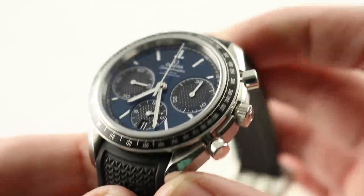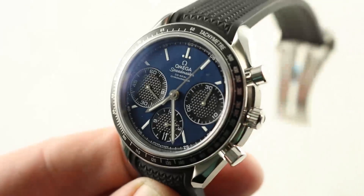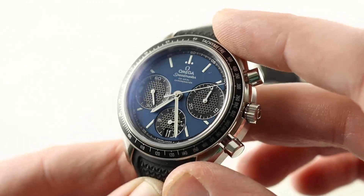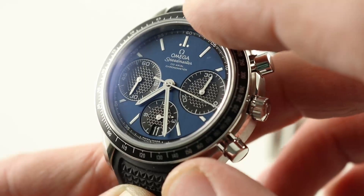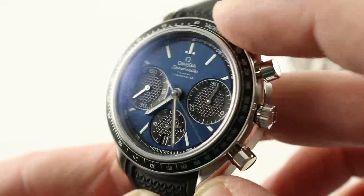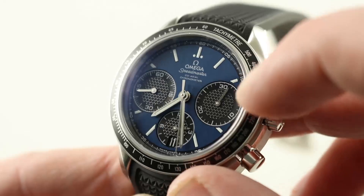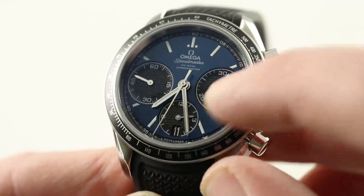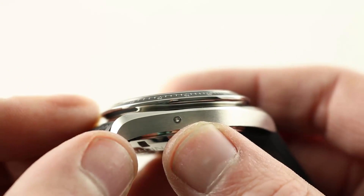There is a sloped tachymeter bezel, and since there are no units, you can decide whether you're gauging the speed of a high-performance vehicle over a standing kilometer or mile. Jumping into the dial, you can see it is remarkably reactive. It is blue and it is vertically satin-finished, almost like a stainless steel grain running top to bottom, but it has a metallic, almost iridescent quality about it that makes this my favorite of the Speedmaster Racings. You have a tone-on-tone register arrangement with that same diamond-style cross-hatching at their centers, white on black print — easy to see. There's a date disc anchoring the dial down at six o'clock, and you use a pusher on the flank of the case to change the date.